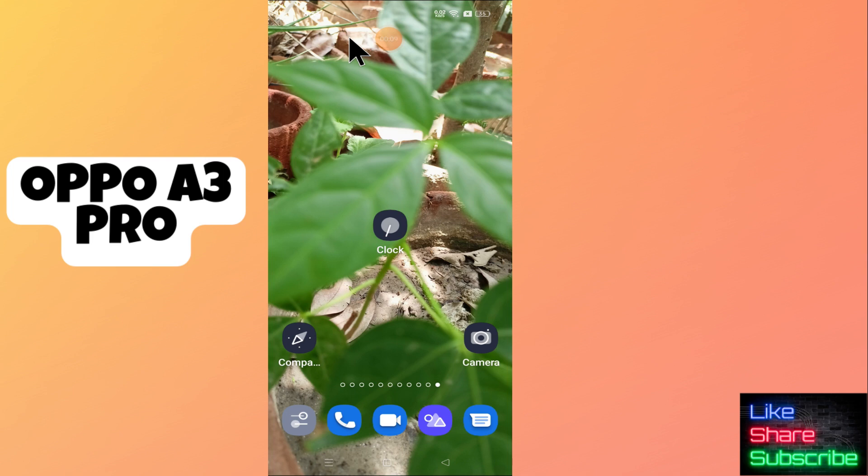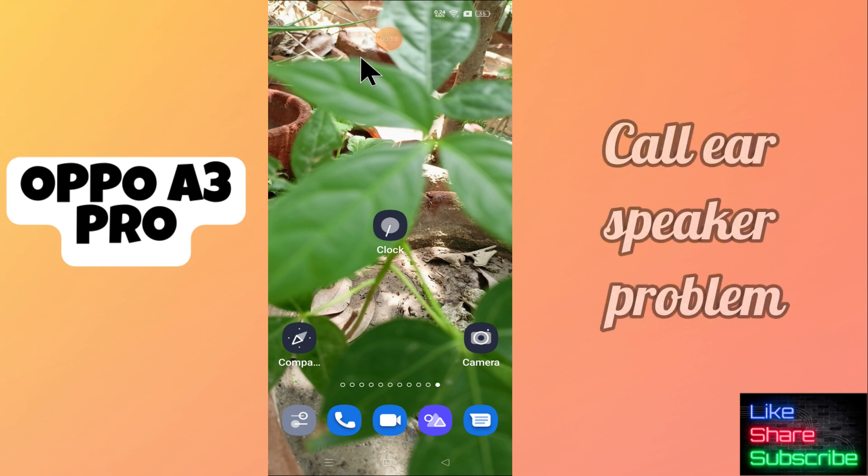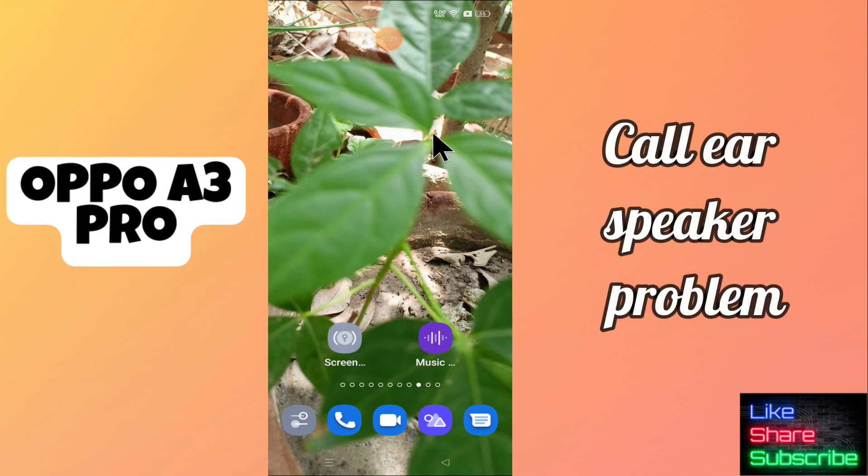Hi everyone, in this video tutorial I will tell you about the ear speaker problem in OPPO A3 Pro. So if the calling speaker or the ear speaker is not working, I will tell you how you can fix it. You just have to follow all the steps I will show you and if you are new here, don't forget to subscribe. Now let's watch the video.